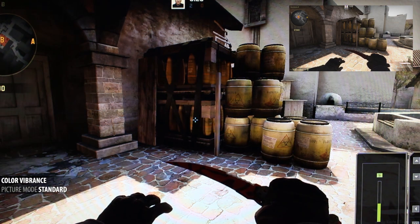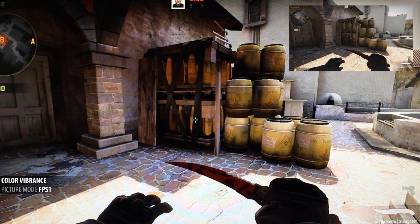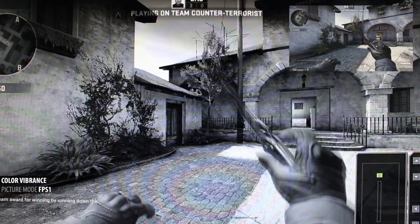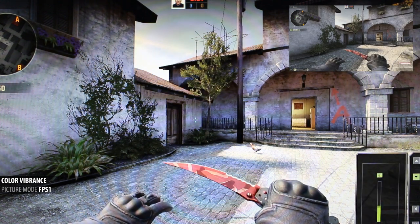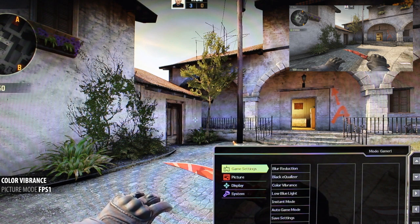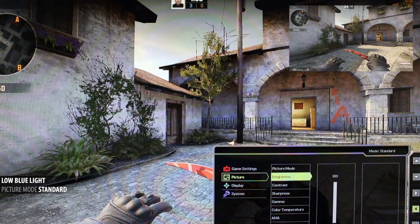Leaving the black EQ at 1, which is what I use for CS, and jumping into color vibrance. I actually use digital vibrance in my Nvidia control panel, increasing it by 20%. However, using the standard picture mode on the XL2430T, we get a pink flash when going plus or minus 1. Going to minus 10 makes things grayscale, and going plus 10 makes things pop almost like an OLED display, making everything much darker — almost as if the black equalizer is working in reverse. The only fix I found was to go into picture mode and set it to a default preset like FPS1, which comes with black equalizer at 12 out of the box.